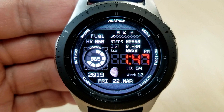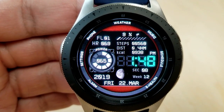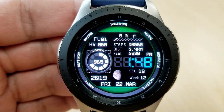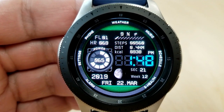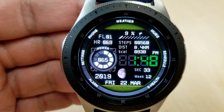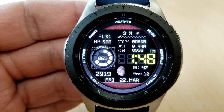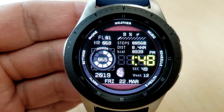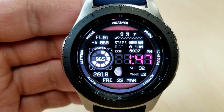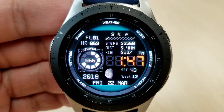This one comes packed with a good amount of health and fitness related information and some really nice color customizations, with six different background themes as well as eight different font colors affecting the time display. For features, you have the information spread out across the display with a large battery remaining dial on the left hand side, your heart rate and floors climbed above that, the full date at the bottom along with a week counter, and then above the digital time you have your total steps count, your distance traveled, your calories burnt, as well as a step progress goal.